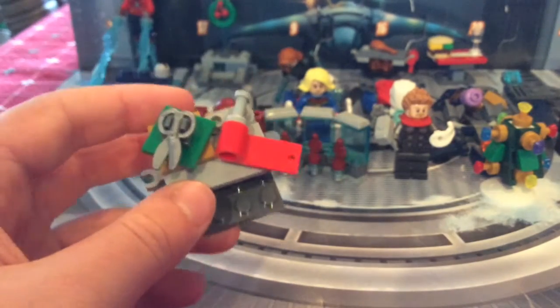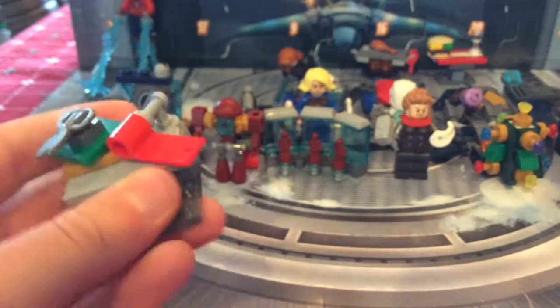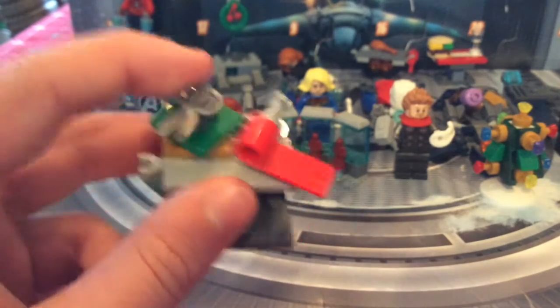We've got the wrapping station, which can actually connect to the wreath and also works with the hall of armor — check out day number 23 for that. It has a little roll of wrapping paper, some paper already cut with scissors, and a nice overhanging table.